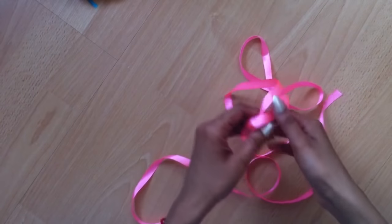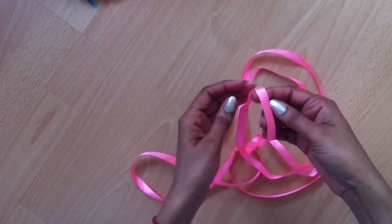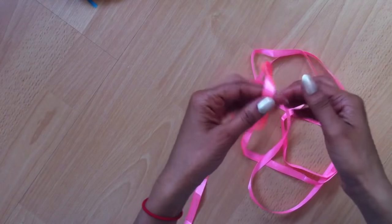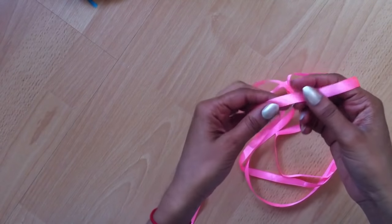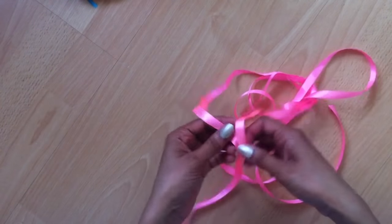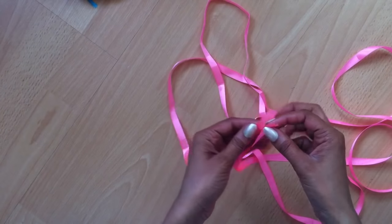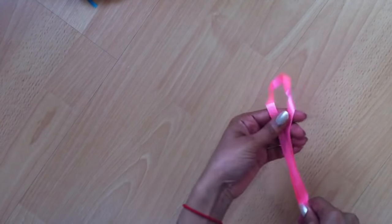Hi everyone, today we're going to learn a ribbon weaving technique which is so simple. I learned this technique years ago when I was a little girl. I'm using double-sided satin ribbon which is 10mm wide, or one centimeter wide, and I'm using a length of two and a half meters. First thing we need to do is find its halfway point.